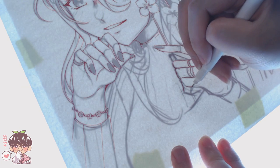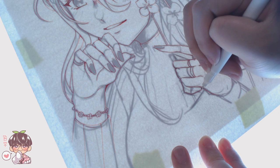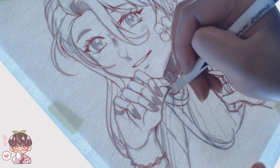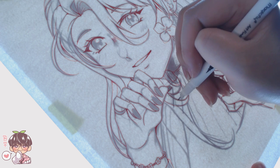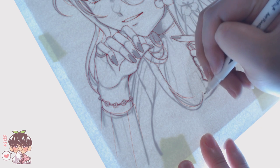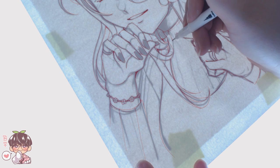I decided to also leave in a little bit of real-time footage of me inking here and there for both this one and the other illustration, just because I know some people find line work and inking in general quite therapeutic and satisfying to watch, so hopefully I can satisfy that itch a little bit.